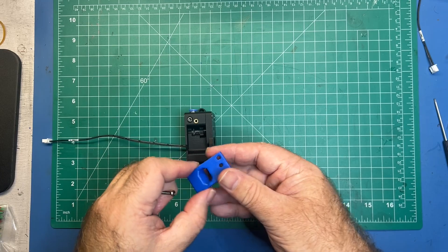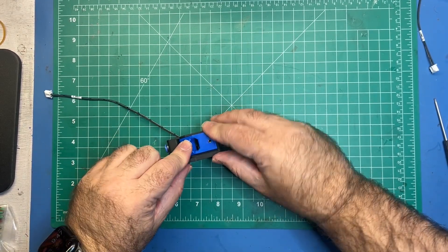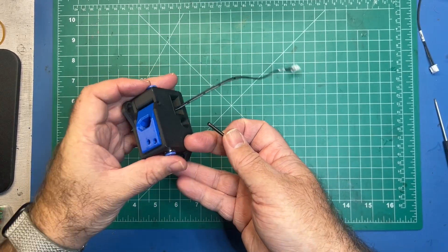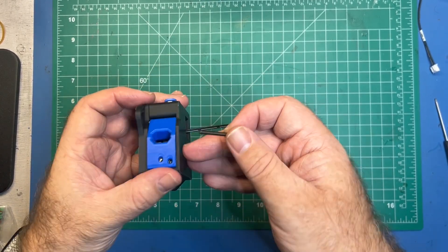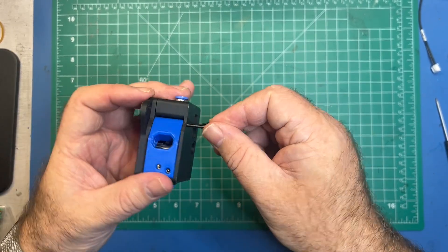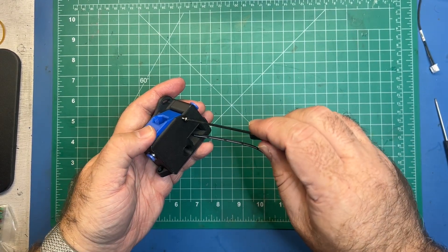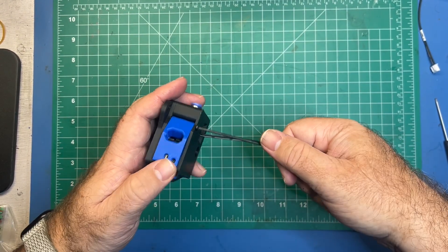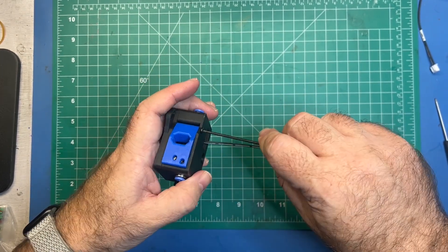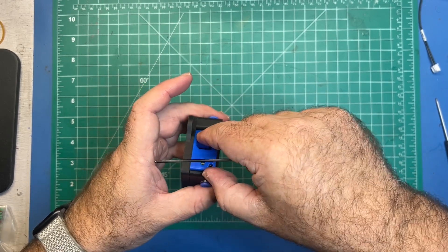Take this idler part — there's only one way you can fit it in here. Then take your M3-30 screw; there's really only one way to put it in. It's going to go into that heat insert. Insert it through and just tighten it up. Don't over-tighten — you should be able to easily lift it and drop it. Pretty much once it hits the part, you're good.